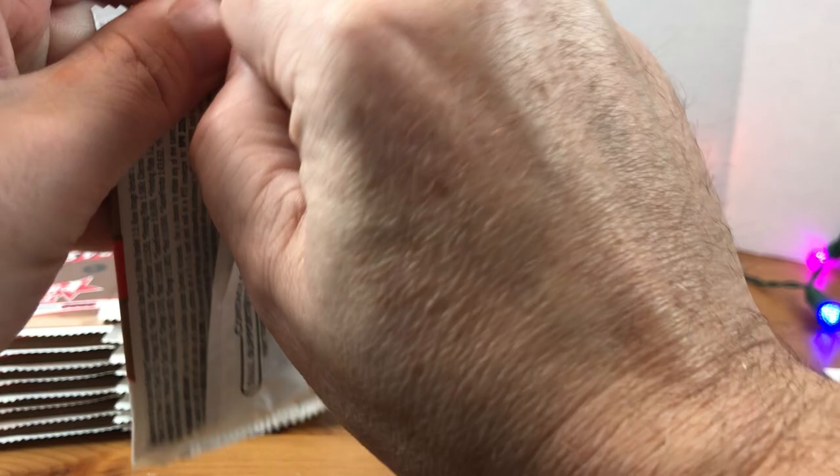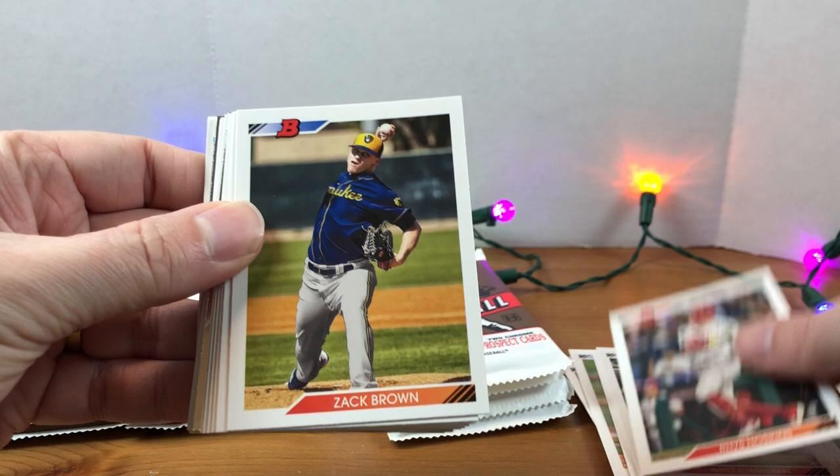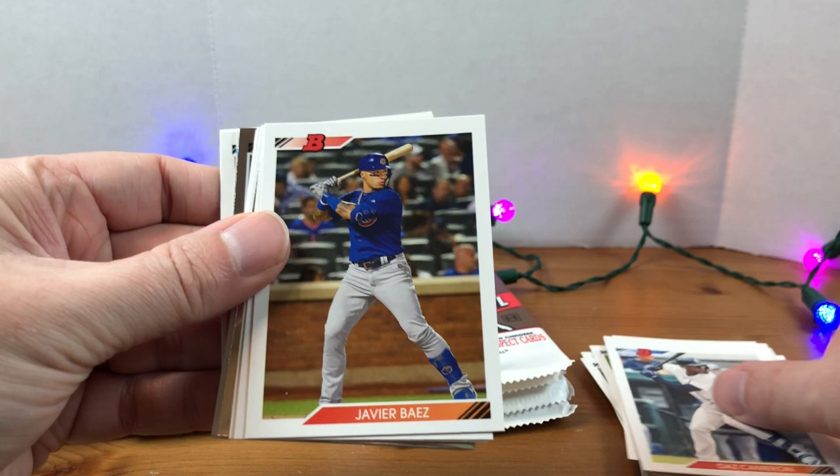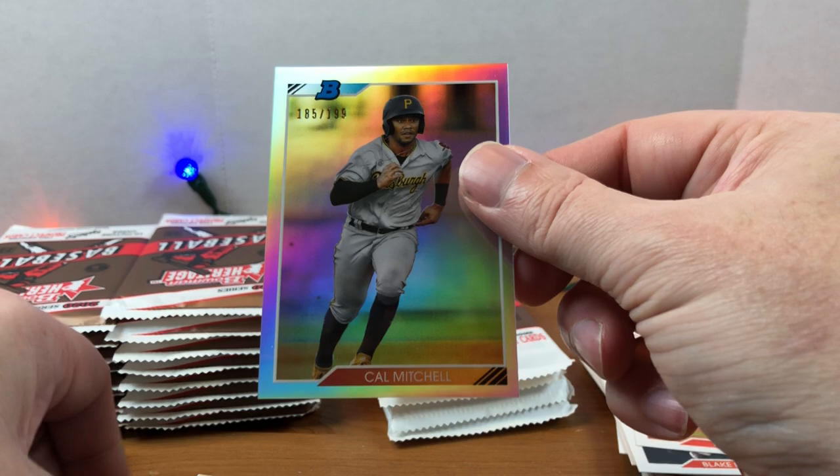I know there is a 2019 Bowman Heritage set but I haven't seen it, so I'm not really sure what the design was. Let me know in the comments — is this something you'd pick up if there's a 2021? Mike Soroka — oh, there we go, we got a nice Andrew Vaughn. And here is a refractor, this is going to be numbered out of 199 — Cal Mitchell. Very cool.